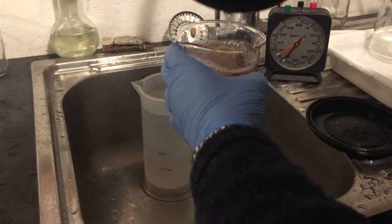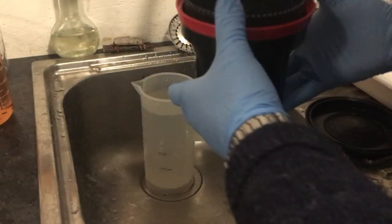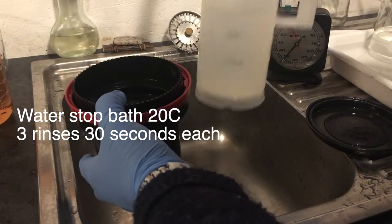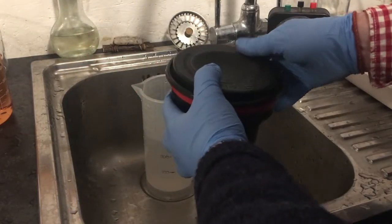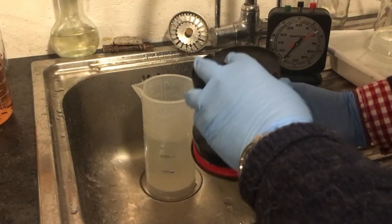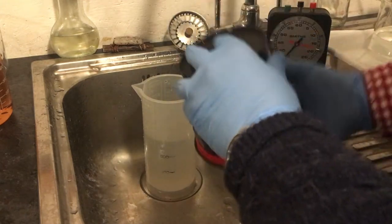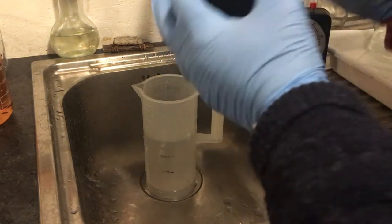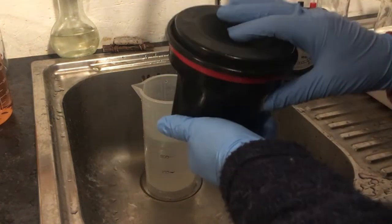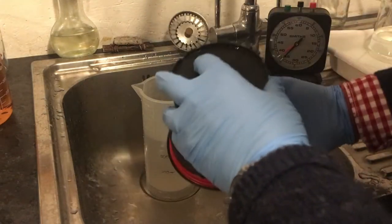Pour the developer out into the old developing jug — there we go, it's all gone. Now with Pyro developers we want to use a water stop bath. I'm going to pour this 20 centigrade water in here — about 300 to 400 ml, since 300 ml is the right size for this 35mm tank. About 20 to 30 seconds in this water will dilute the already very dilute developer and cease development of the PyroCat, while keeping the stain. I don't want to use an acidic stop bath, which would take away the lovely stain that the PyroCat is putting into the emulsion.